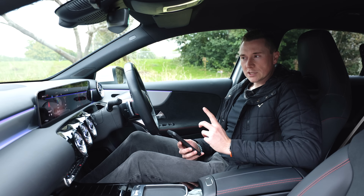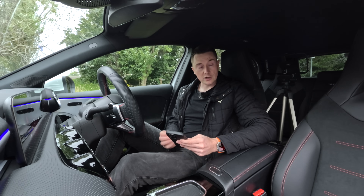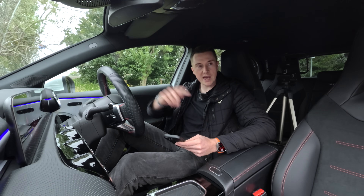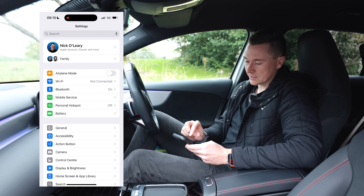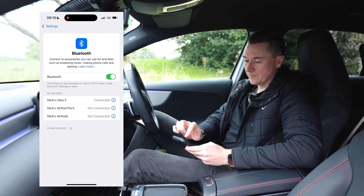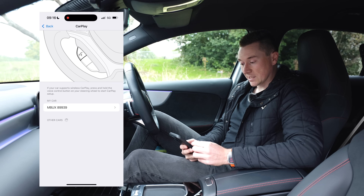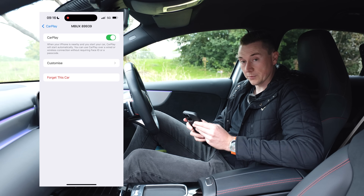Now we move on to some more troubleshooting steps - things you might not have tested. The next thing to try is to delete your car from your phone and delete your phone from the car. On your phone, go to Settings, then go to Bluetooth, find your car in the list, tap on the blue info icon, then tap Forget This Device. While you're there, also go back to Settings, go to General, then find CarPlay, find your car in the list, tap on it and then Forget This Car.